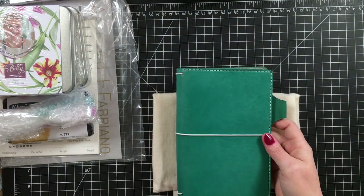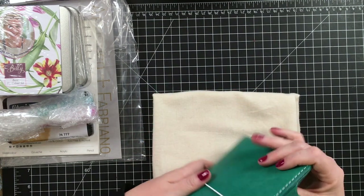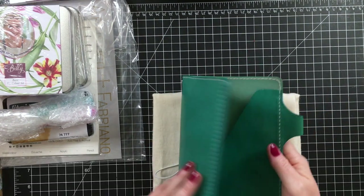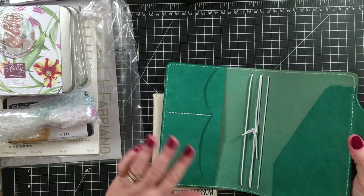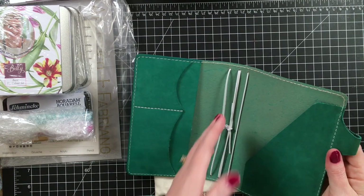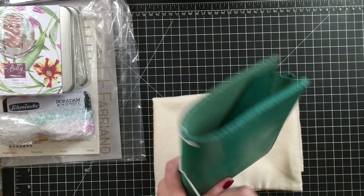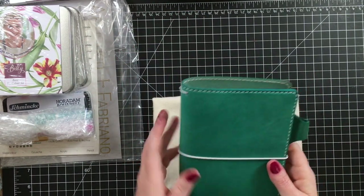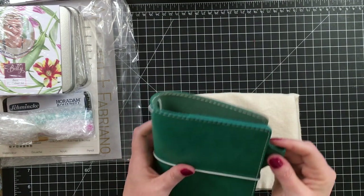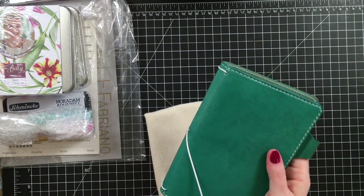This is the Mr. Darcy and I believe I ordered this in the B6 Slim. I ordered this early March and they were having a sale, so everything took a little longer than normal. But it has the nice two pockets, the band so that you can put your traveler's journals in here, the nice little elastic band to close it, and it has a pen loop. The pen loops do fit all of my pens that I usually use, so I love that.